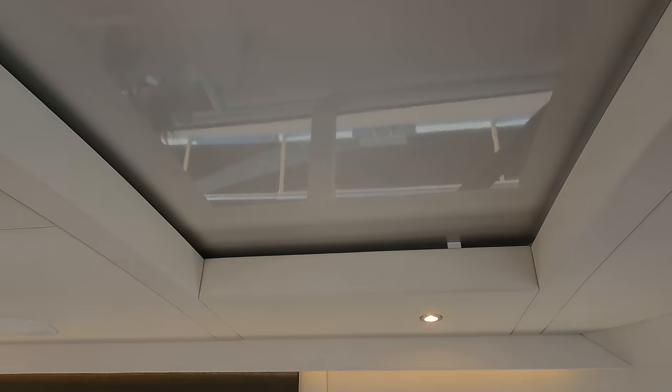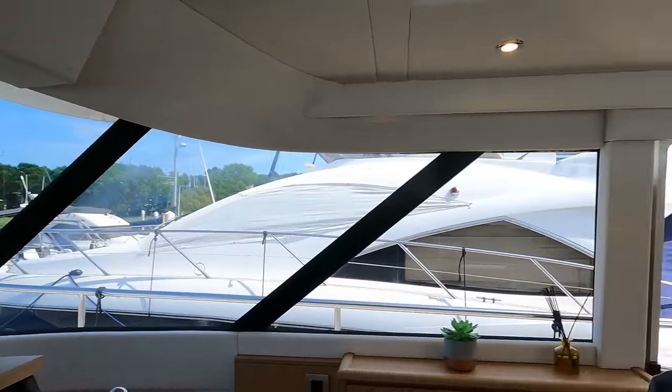And if you wanted to, you could open up the sunroof. Thanks for joining me aboard this stunning Steeler. I'd like to say a massive thank you to the owner of this beautiful boat for letting me come on board and shoot some footage. If you haven't already, please don't forget to give the video a like. If you've got access to a boat you'd like me to feature on my YouTube channel, then feel free to get in contact with me. Don't forget to subscribe to my channel, and I'll see you on the next one.